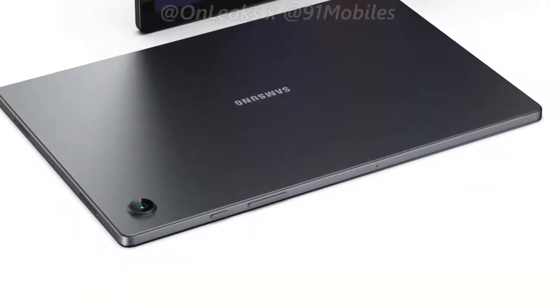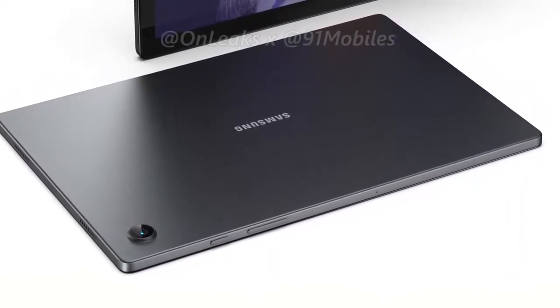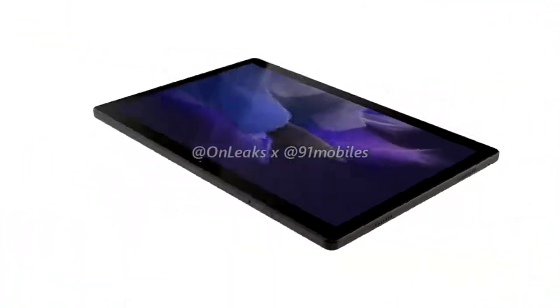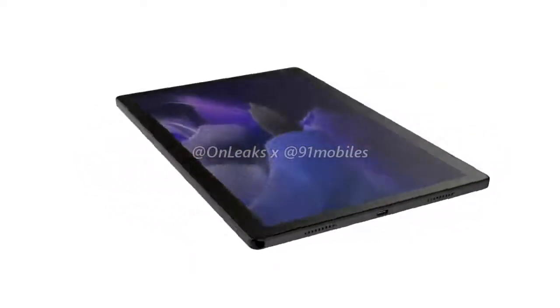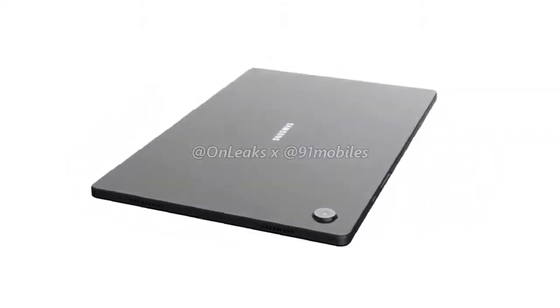Moving on, the renders also highlight the positioning of the volume rocker as well as the power button, which can be found on the tablet's right-hand spine. It appears that the tablet will not ship with the fingerprint sensor embedded inside the power button, so buyers can expect the device to ship with an in-display fingerprint reader. It's also possible that the tablet might only come with support for facial recognition.